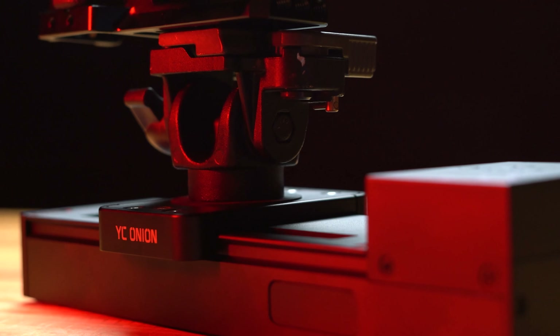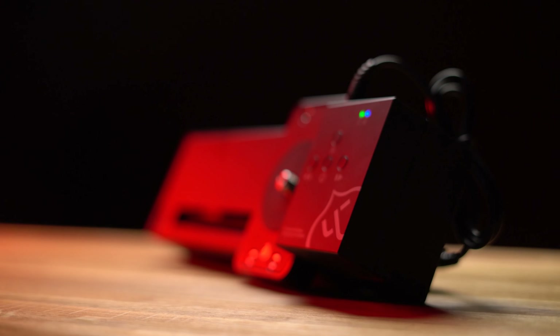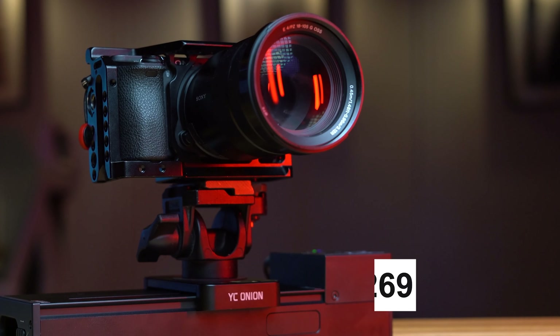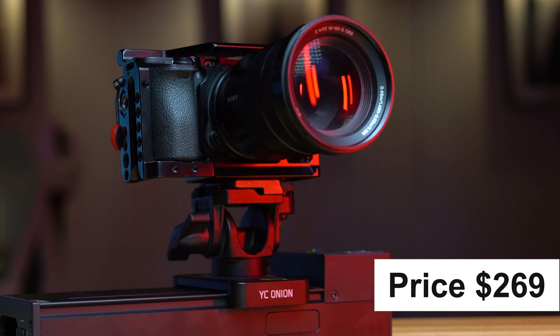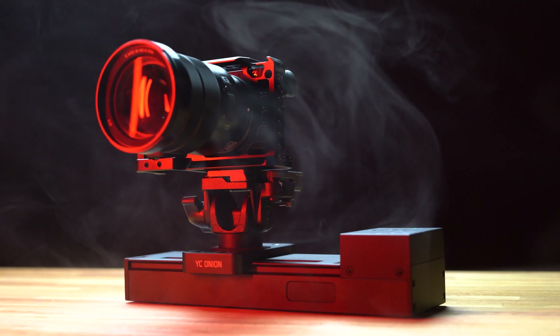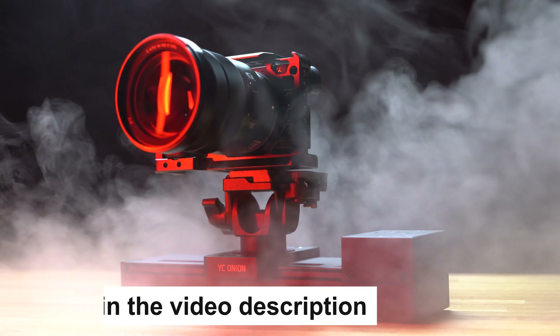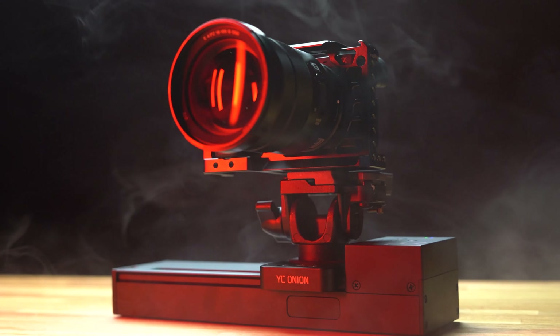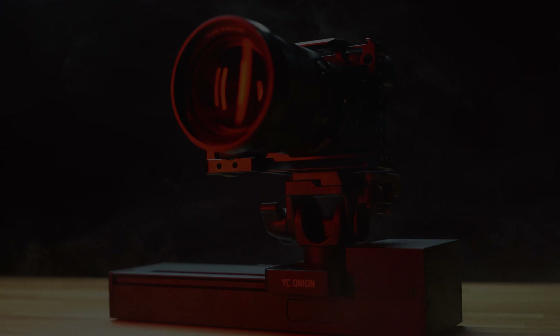Let's jump over to the time lapse section. Here you can set your frame rate, your clip length — how long you want your clip to be — and it tells you how many shots that's going to be. You can pick the interval, the damping time, and select B to A or A to B. When you press B it's going to move in little increments, and if you connect the camera to the slider with a remote trigger, it will take a picture when it stops between those increments.